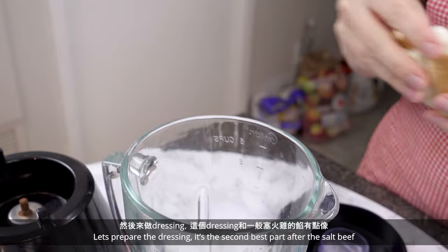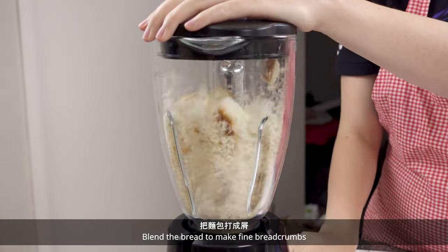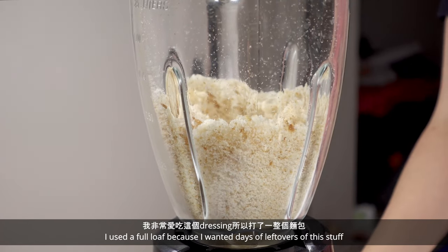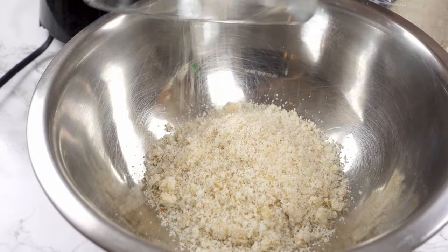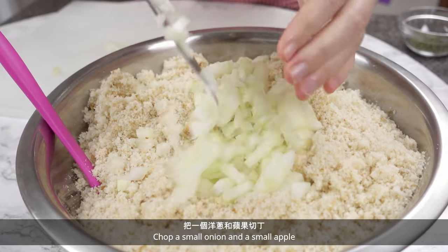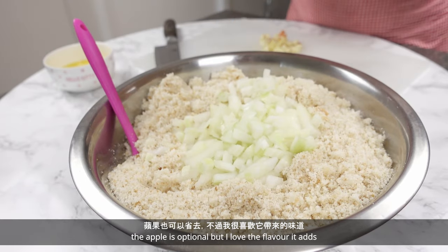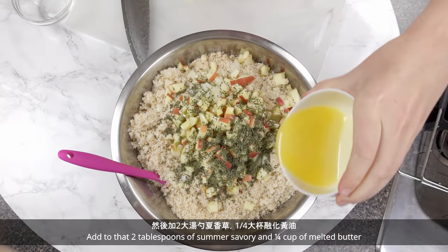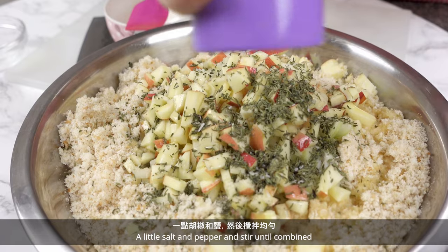Let's prepare the dressing — it's the second best part after the salt beef. Blend the bread to make fine breadcrumbs. I used a full loaf because I wanted days of leftovers. Chop a small onion and a small apple — the apple is optional but I love the flavor it adds. Add 2 tablespoons of summer savory, a quarter cup of melted butter, a little salt and pepper, and stir until combined.